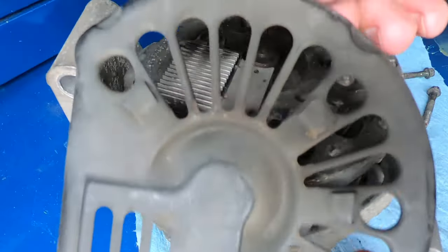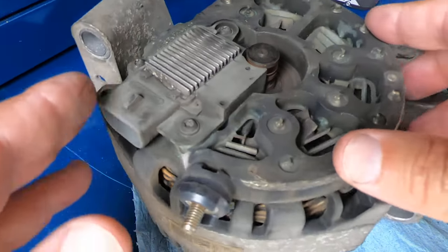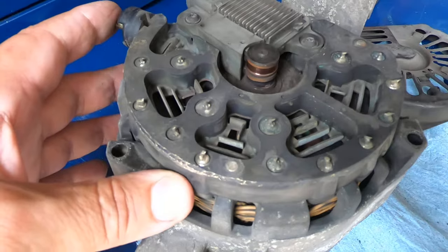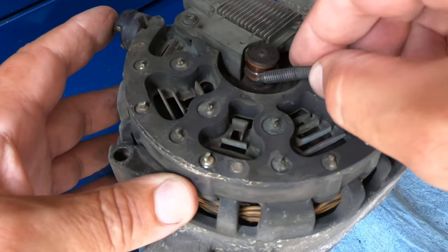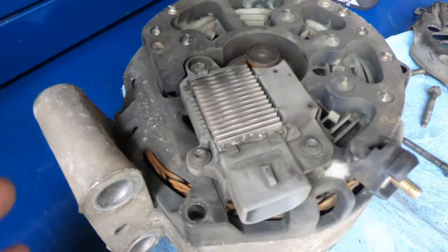There's the cover. Now here's the regulator assembly. Here's the slip rings, which is where — right here on this bottom one — that's where the brushes ride. Brushes are in this little housing right here. So now we're going to take the regulator off and the brushes out.